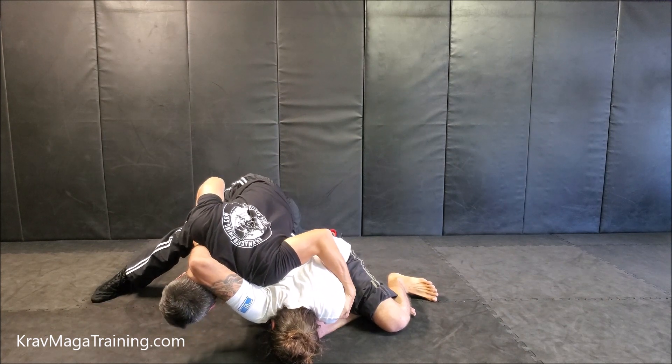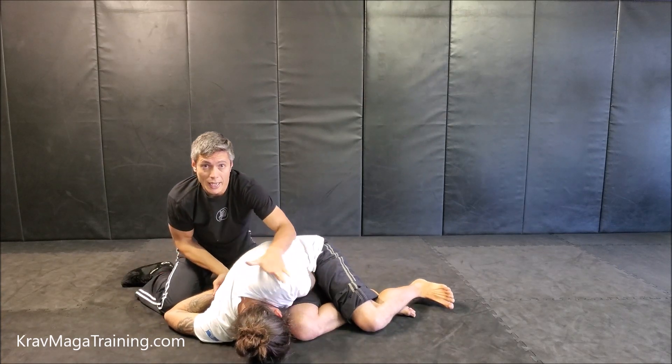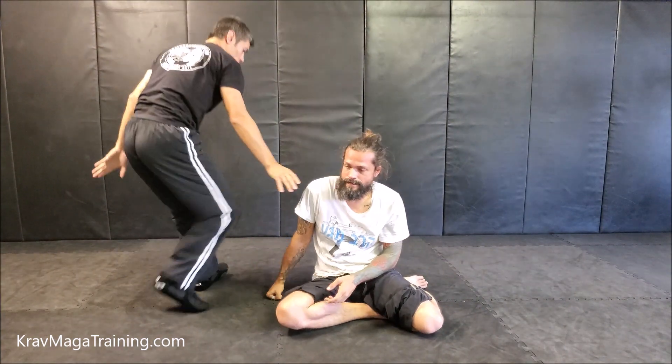Not only do I have the option of injuring his shoulder, but more importantly, it allows me a chance to duck my head out, get free, take his back, go into my combatives, and escape. I'm going to do it again but from a different angle.